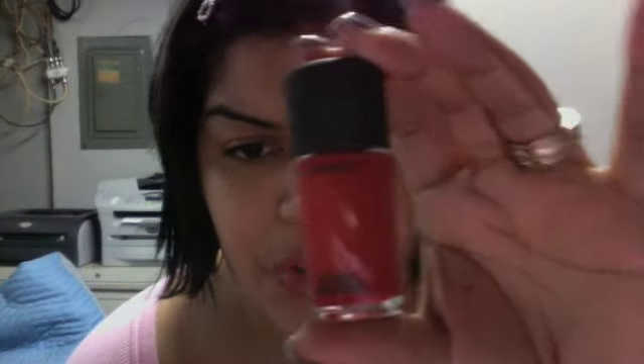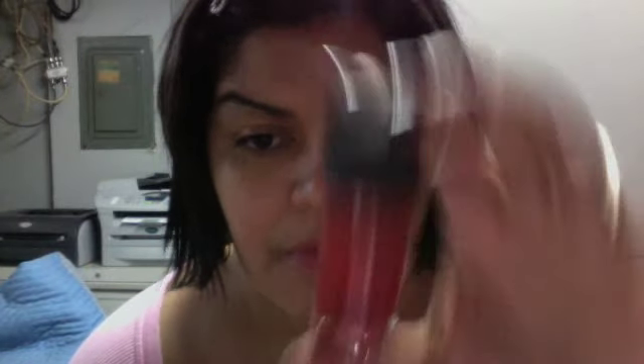This one is called Varicose Violet — it comes in regular MAC packaging. This one is called Asia Teak and it's a frost, and this one is a cream — it's just a red and it's a really pretty red. I don't have any red nail polish, if you can believe that, but you've seen my nail polish collection — I had no reds.